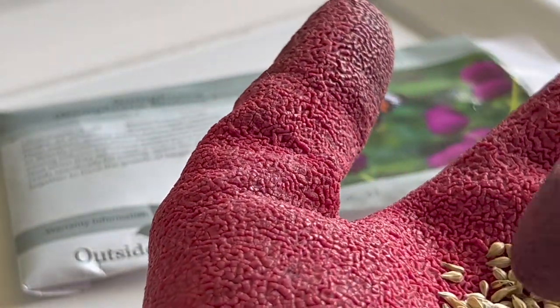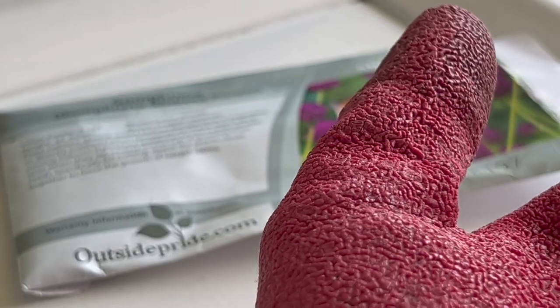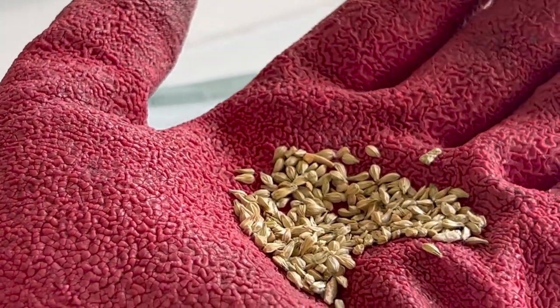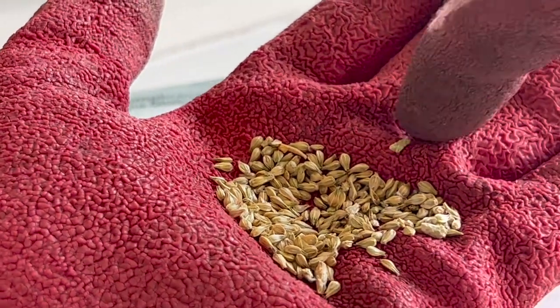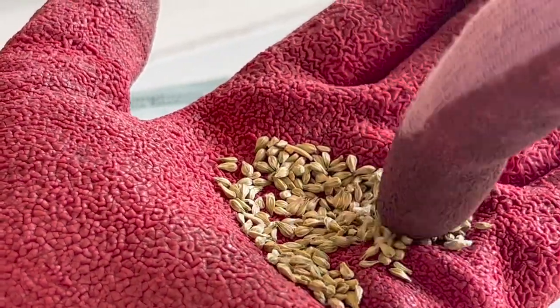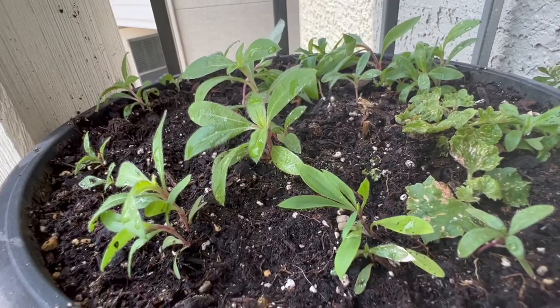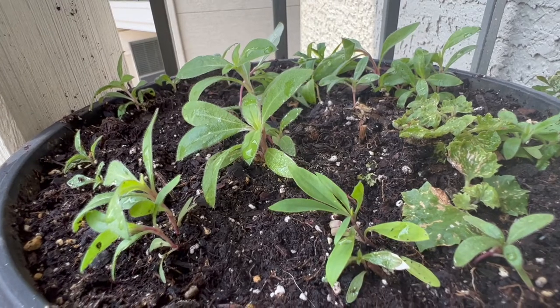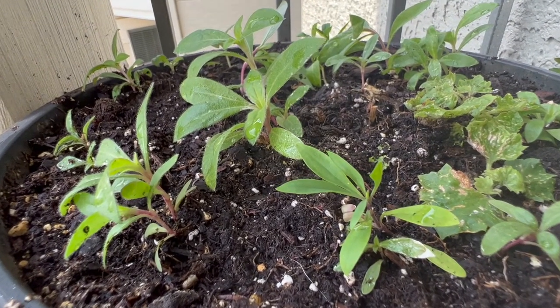Just wet the soil, sprinkle the seeds, and cover the soil a little bit on top — not too much. Put the pot in sunlight and spray once or twice a day. You'll start seeing the seeds germinating in a week or two. They take a little longer than marigolds.